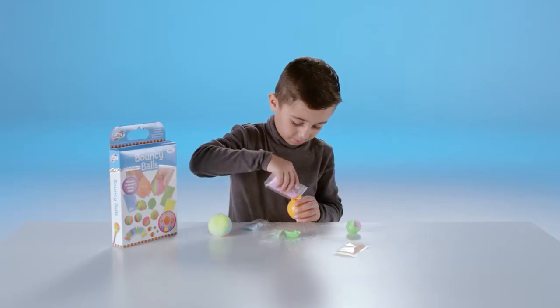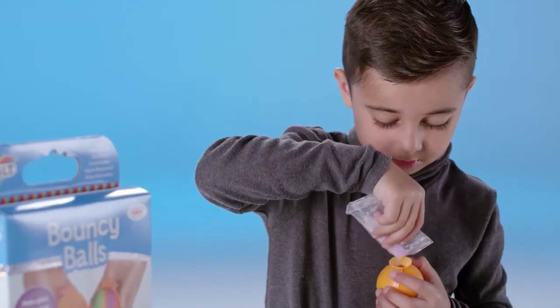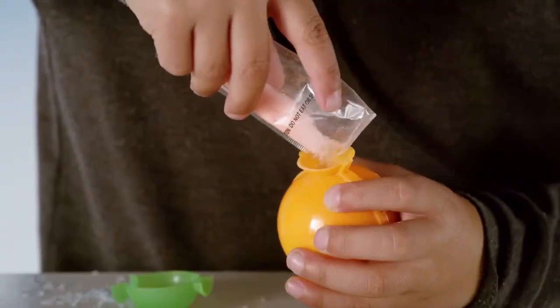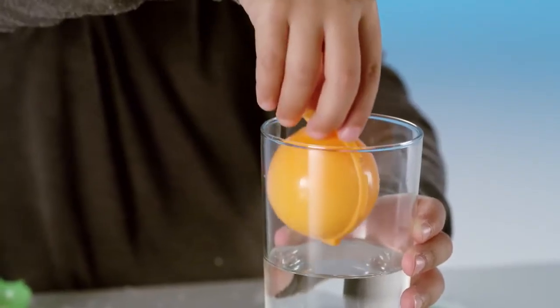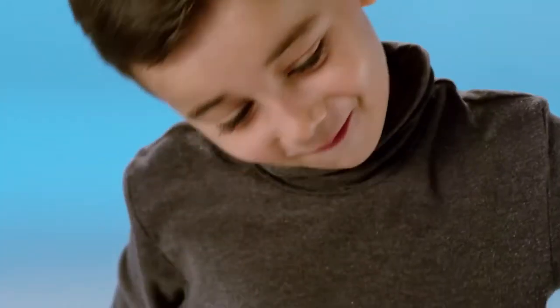Create cool bouncy balls from coloured crystals. Simply layer up the coloured crystals into your own design, then fully immerse the mould in water.